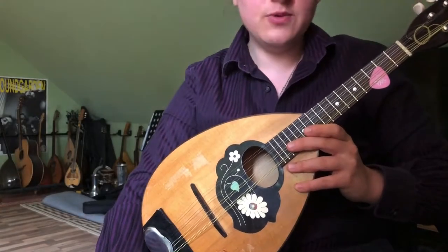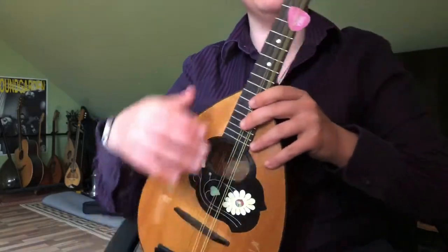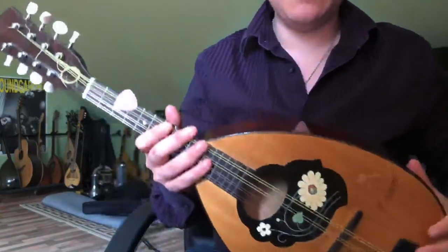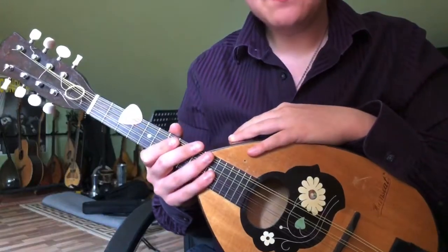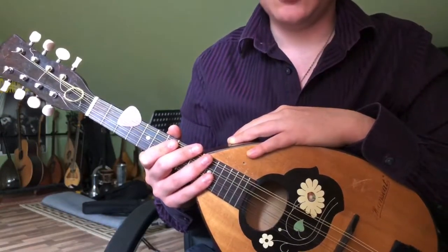How to play track number five on the official soundtrack to The Godfather Part Three: Vincent's Theme. This was released in 1990 and composed and conducted by Carmine Coppola.